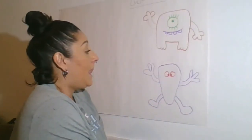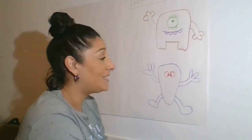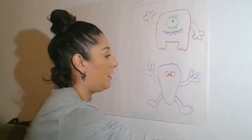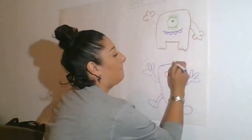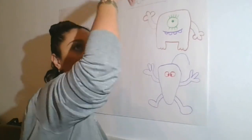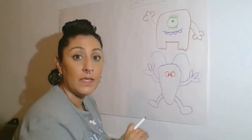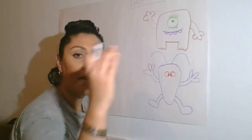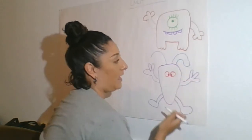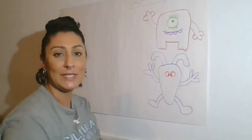Now I need two more things: a mouth and some ears, because he definitely doesn't look rabbit-ish yet. For his ears I'm going to draw some big curved lines — kind of McDonald's arch lines — going up and down. Then I'll do my parallel line and curve it at the end on each side. Oh my God, he looks so cute — he's looking more rabbit-ish.